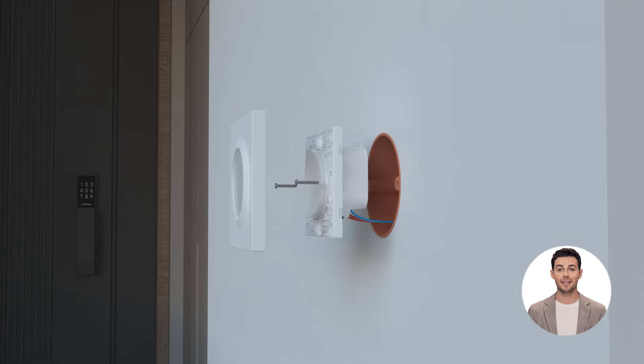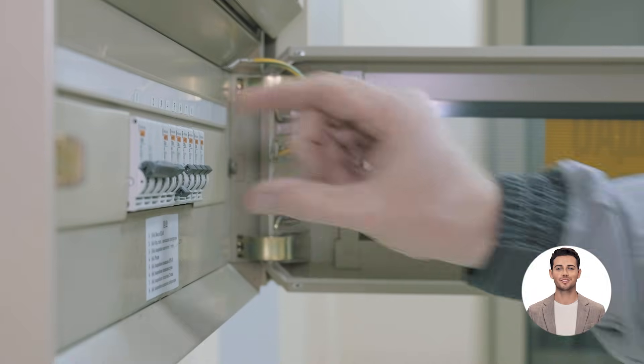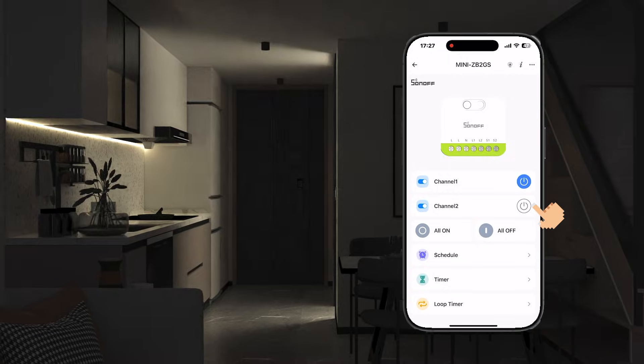Turn the power off again. Place the power module into the wall box, tighten the screws, and then install the switch cover plate. After powering on, the device is ready to go and safe.